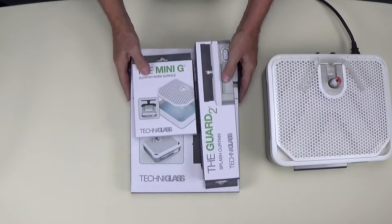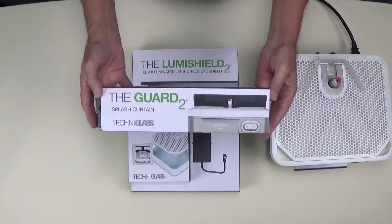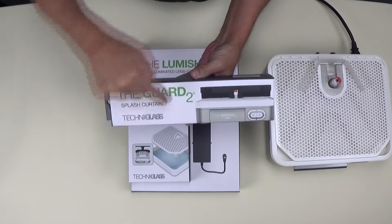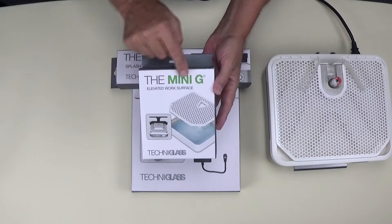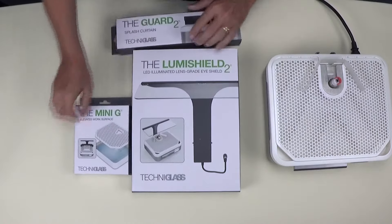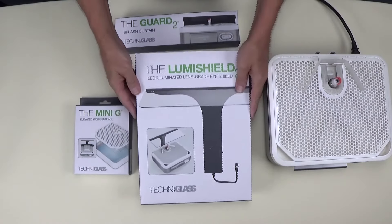Let's take a look at the optional accessories that are available for the Grinder 2. First up we have the Guard 2, which is a splash curtain that fits across the back of the grinder to prevent water from splashing everywhere. This is the Mini G elevated work surface that allows you to work with one-eighth and one-quarter inch bits. This accessory is the LumiShield 2 — it's a combination eye shield and surface light.